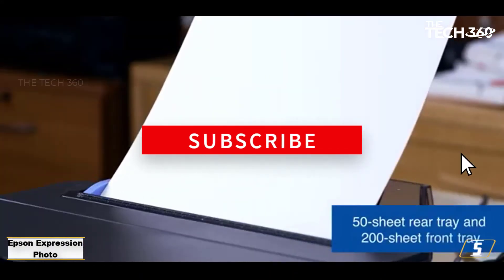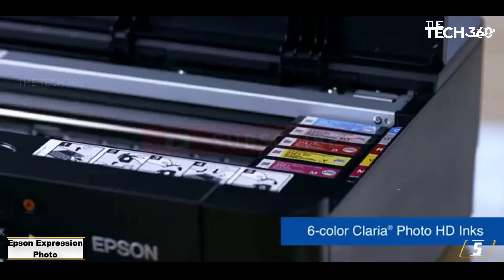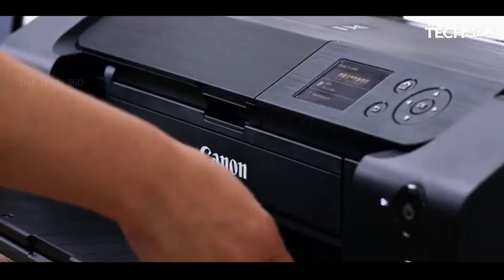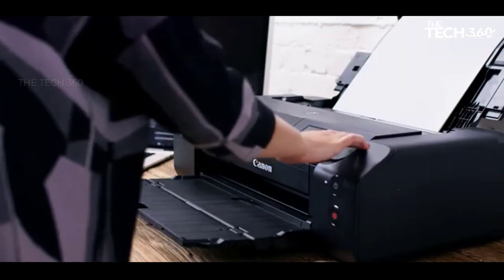You can avoid getting caught out too — if you sign up for pay-as-you-go ink via Amazon Dash Replenishment, your printer will order new cartridges for you when it senses it's running low. Thanks for watching, and that's all for now. I hope to see you guys in the next video — till next time, see you guys later.